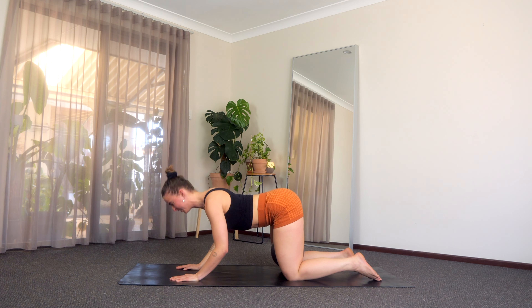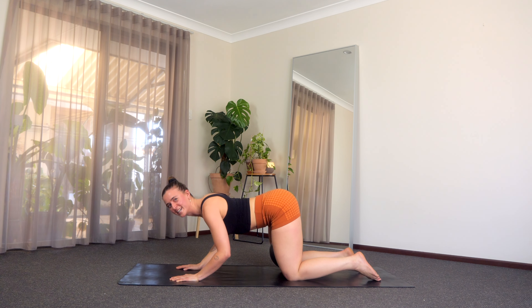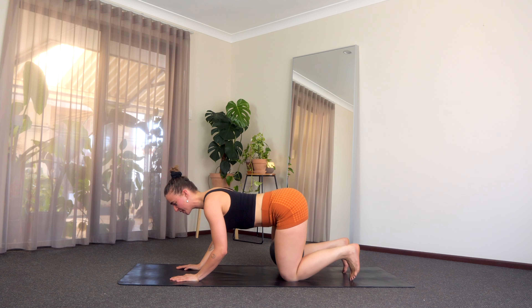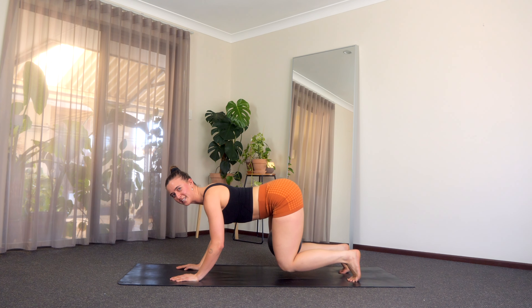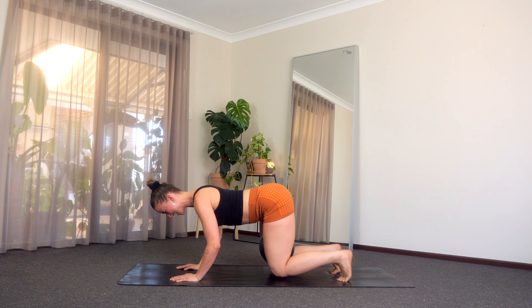Baby pulse through those triceps — out, out, out — five, four, three, two, one. Hold halfway, tuck those toes, squeeze into that ball, lift those knees. Last little hold — tip it all the way forward. Last six, five, four, squeeze that ball, three, last two, and last one.